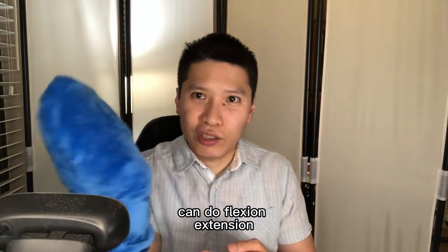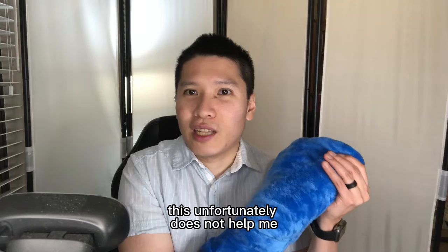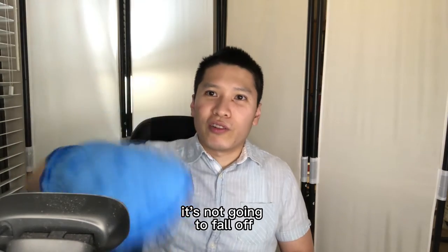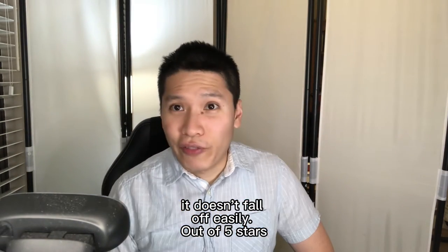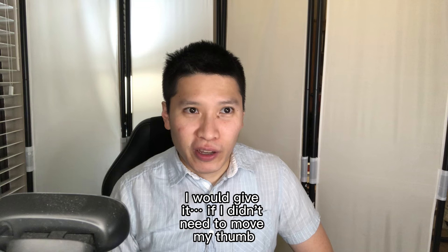I want to stretch my thumb while it's warm, but unfortunately this does not help me the way I needed it to. You can wave it around — it's not going to fall off, it doesn't fall off easily. Out of five stars, I would give it a — if I didn't need to move my thumb, I would give it five out of five.